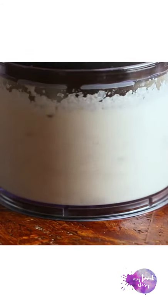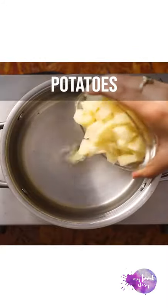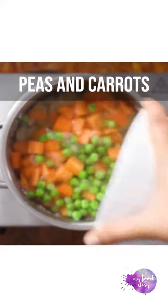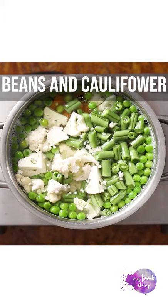Keep the paste aside and then blanch all the veggies. Bring some water to a boil and add potatoes. Let them cook for a few minutes and then add some carrots along with beans, cauliflower and green peas.